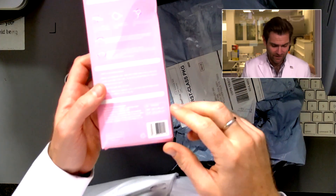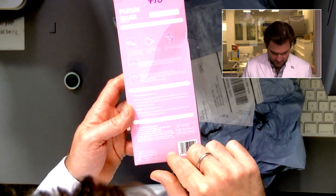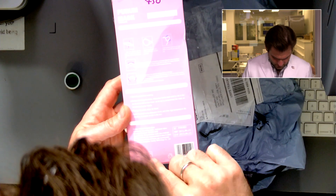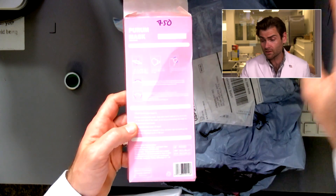Not a KF94. KF94s have to be made in Korea — it's part of the standard. If you look on here, you can see that it's made in China. And it's using the executive standard GB2626-2006, which is the KN95 standard.